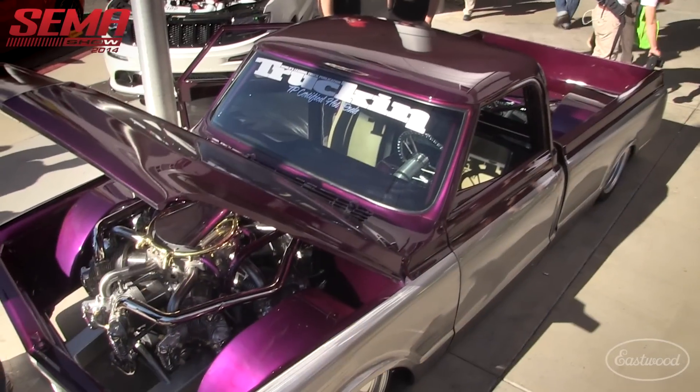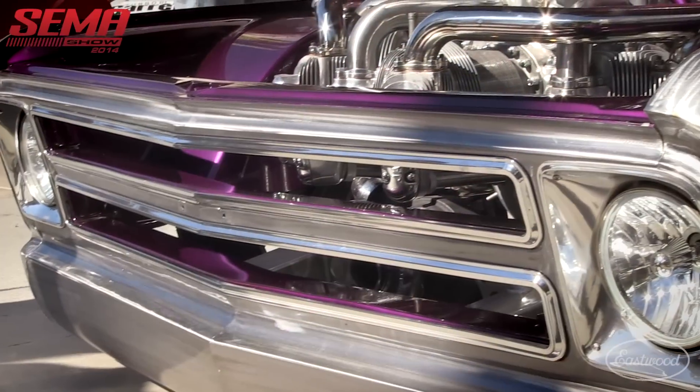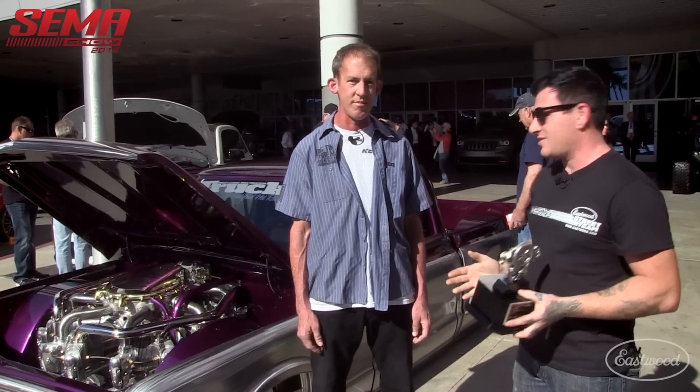Hey everybody, it's Matt from Eastwood Company. We're doing the Eastwood Hands-On Awards for SEMA 2014. One of the awards we're giving out this year is best fabrication. There's a ton of really crazy fabrication on pretty much every vehicle here, but we couldn't pass up something that has a freaking airplane engine in it. It's just awesome. So we're giving Chris from TP Certified Hot Rods the best fabrication award from Eastwood Company for 2014 SEMA.